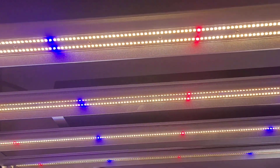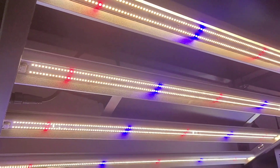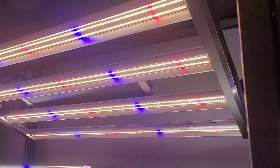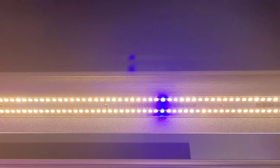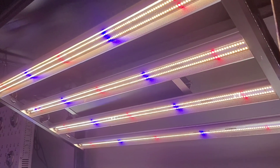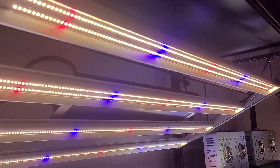Make sure you hop on opticledgrowlights.com and give it a look — read up on it. If you have any questions, feel free to reach out to anyone here at Optic LED; we'd be more than happy to talk to you about light setups and grow setups. We're here to help our fellow growers. Check out opticledgrowlights.com, check out the Slim 320s, and give any one of our stores a call. Have a great week guys, and we'll catch you next time. Peace!